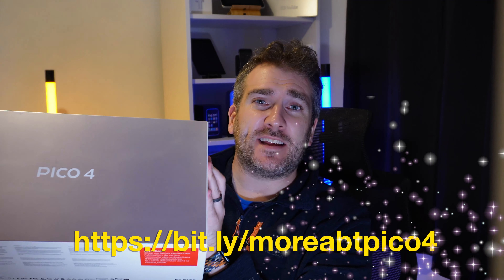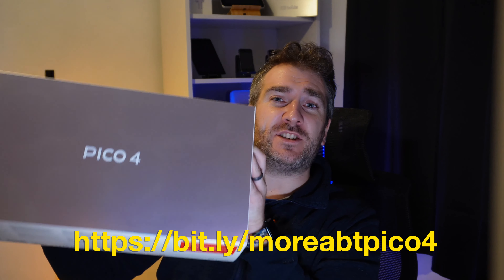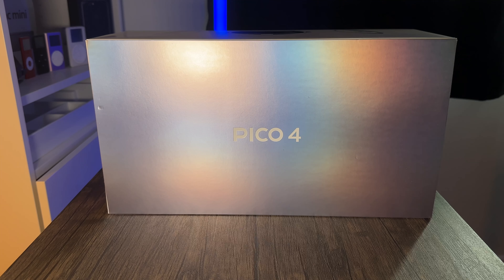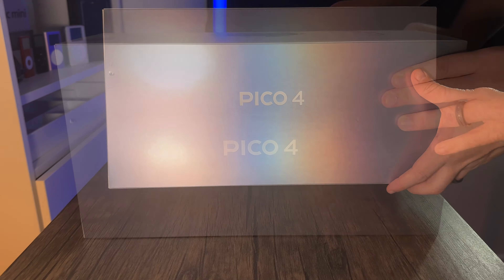So without further ado, I'm going to do an unboxing first and then pick out some cool features about this VR headset. Let's take this over to my desk and begin. The box is a nice silver color, quite reflective — it says Pico 4 on it.